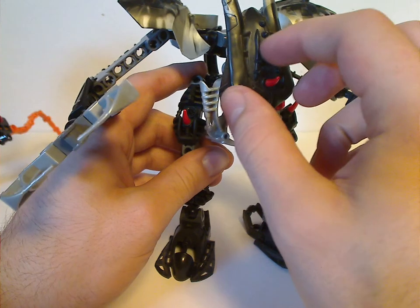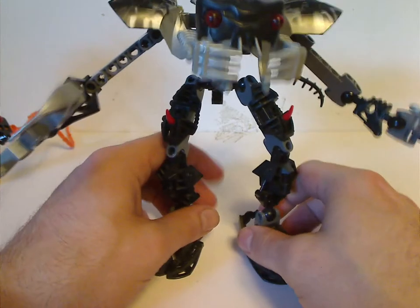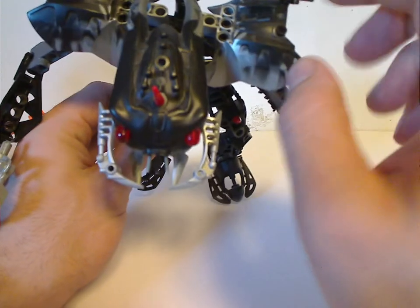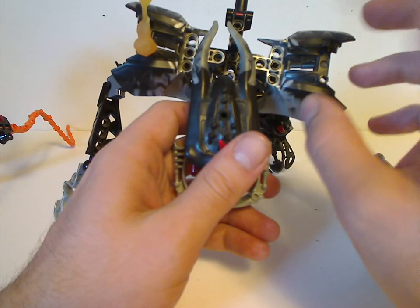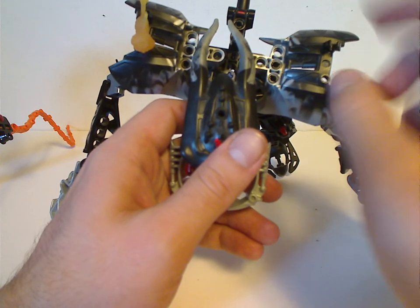You may have noticed that I'm missing one of the spikes, but I do have some spares and I'll add that later. The shoulder plates are these big large pieces also used with Carapar's chest plate and later Karzani's and Malum's chest plates.